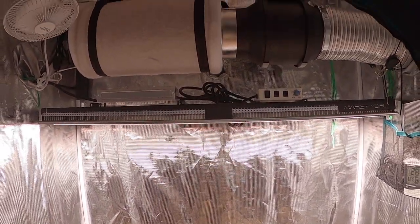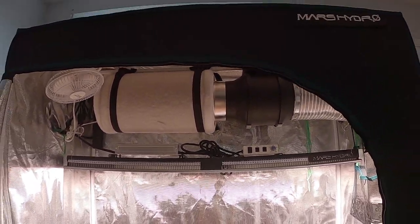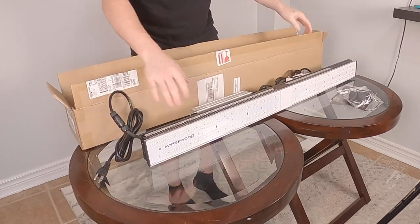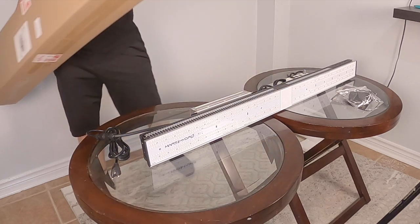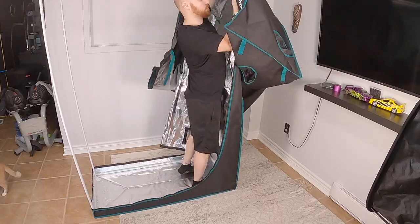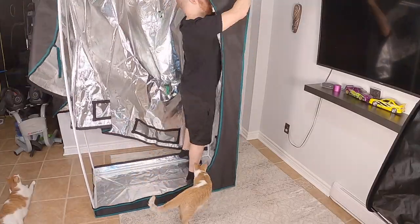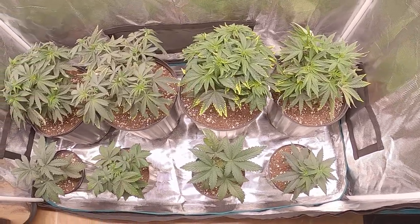Welcome back to Turb Eyes! In today's video we put together a completely new setup from Mars Hydro with their new SP3000 LED grow light and a 2x4 grow tent. For this series we'll be growing four white widow plants from seed in three gallon pots filled with Pro-Mix HP.